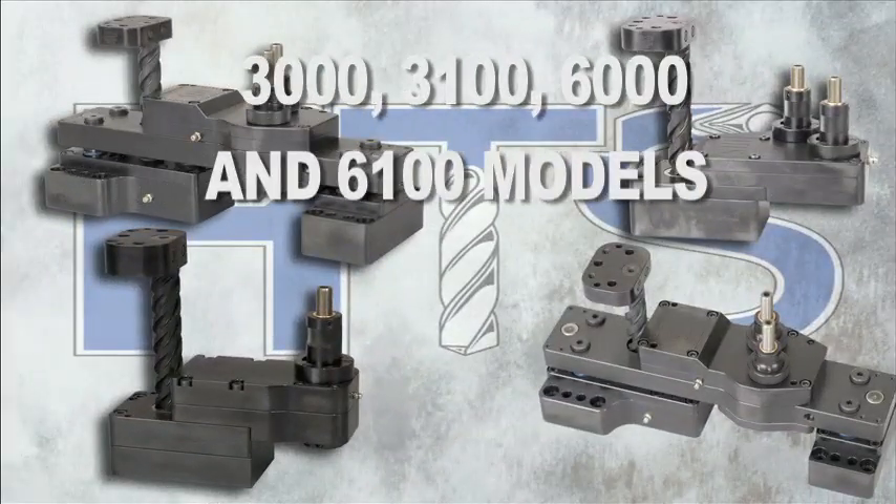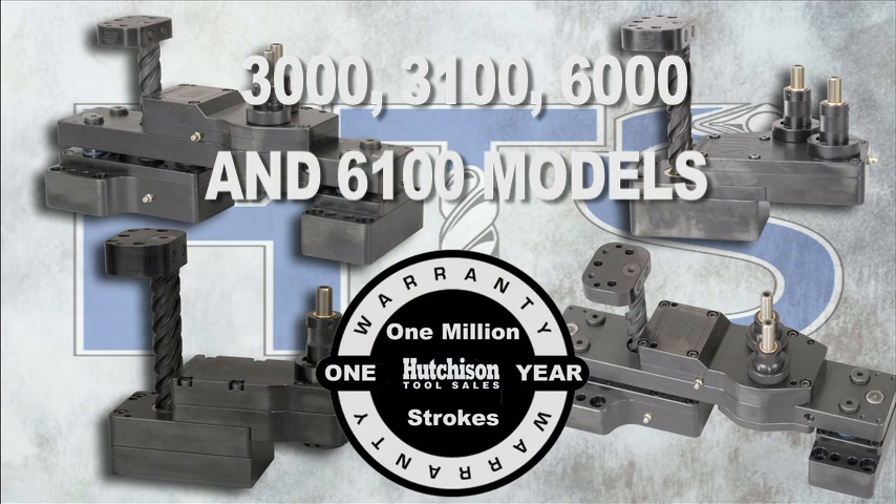In addition, all of the 3000, 3100, 6000, and 6100 models now come with a one-year, 1 million strokes limited warranty.